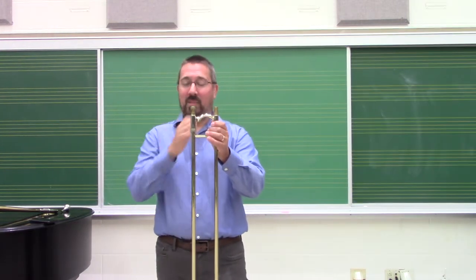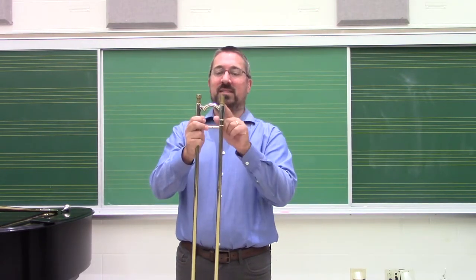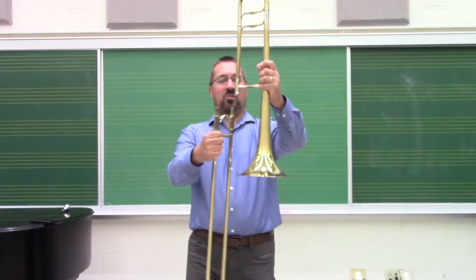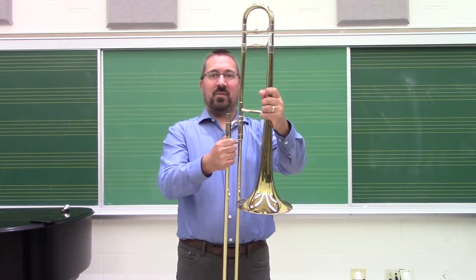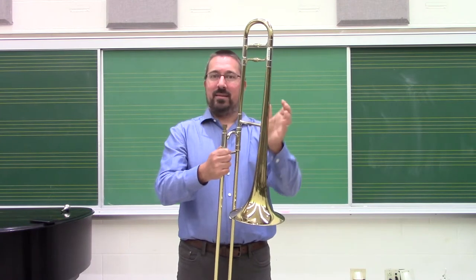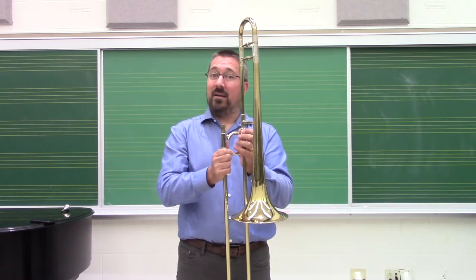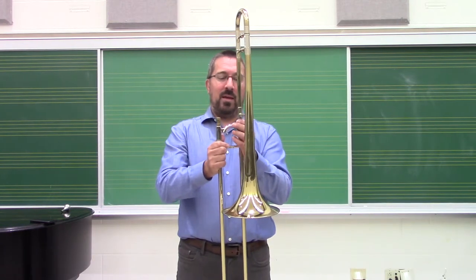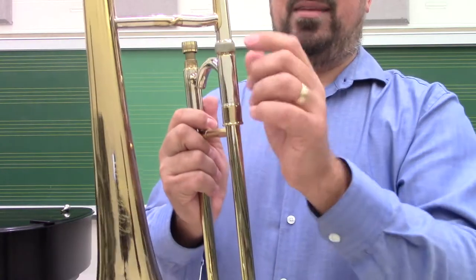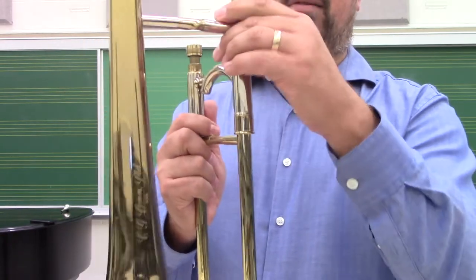You'll notice on the slide itself there is a mouthpiece receiver side and then a bell receiver side. The bell receiver has screw joints at the bottom. When you grab the bell, you want to make sure that you're positioning the bell over those screw joints, moving them on straight. If that doesn't move on smoothly, make sure it's nice and clean and there's no damage. You could put a dab of slide grease on there if it's really stubborn. Then make sure you finger-tighten down the screw. Students will have a tendency of cranking on this, and that actually damages the brass. Brass is fairly soft, so just finger-tighten down and that should hold it in place.